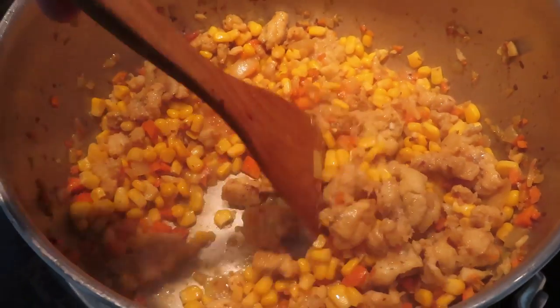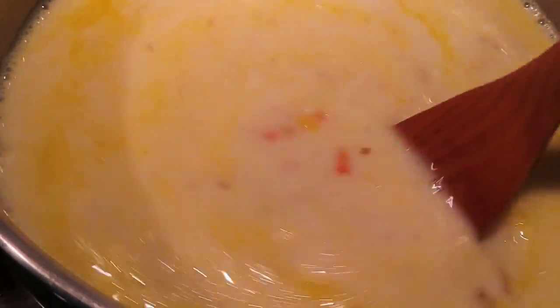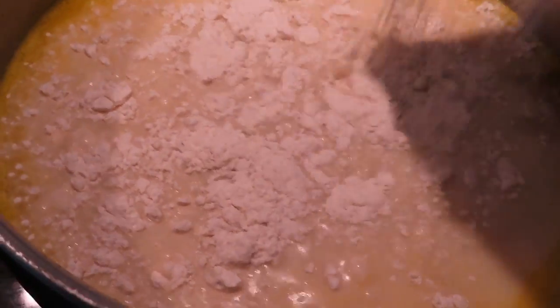Once the fish starts to stiffen up and the corn starts to glow its yellow color, I'll throw in about three cups of water — or you could even use broth if you really wanted to — and about two cups of milk and one cup of cream. I'll then add about half a cup of flour to thicken up the soup and give it a good stir.